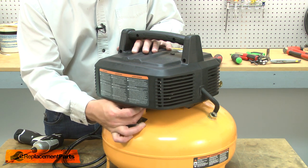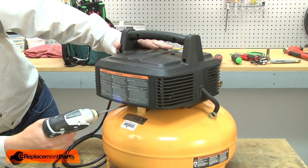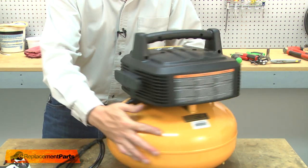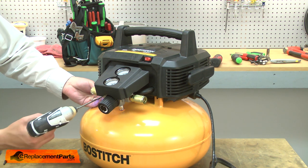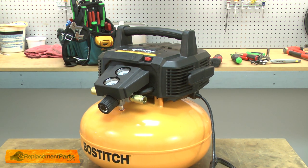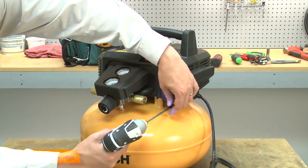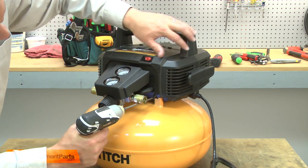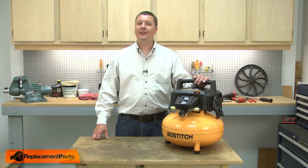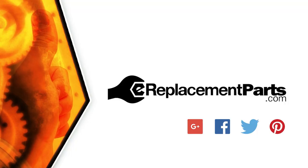Now resecure the pump head to the tank. That's all it takes to install a new motor fan on your air compressor. Be sure to check back often for new videos and expert advice. If you found this video helpful, give us a thumbs up and leave a comment.